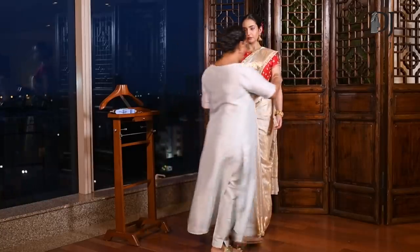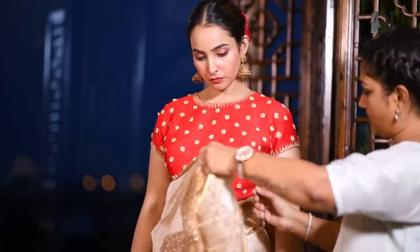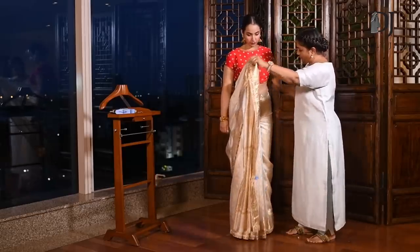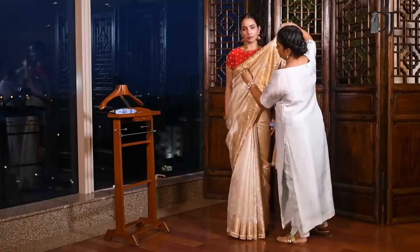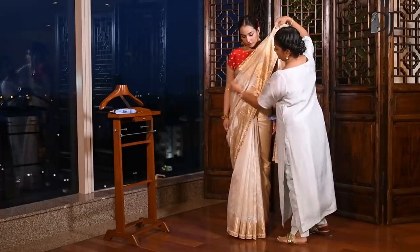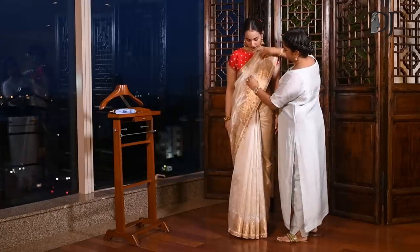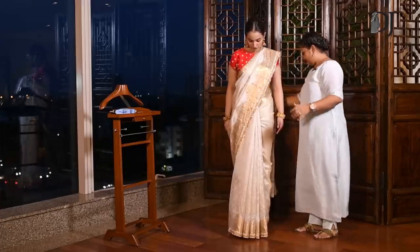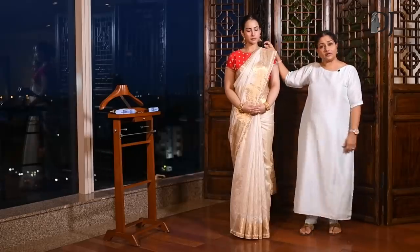After you've done this, bring this part down. Shape it again, pull it as tight as you can. You can take off your pegs and attach one pin here, one pin here. This is the Nibi style of draping.